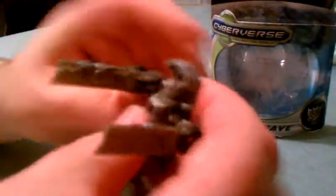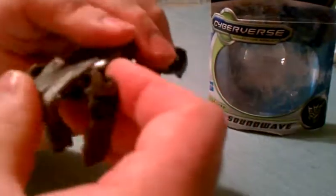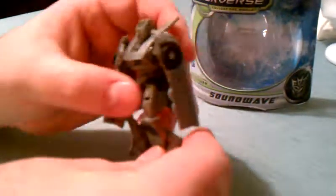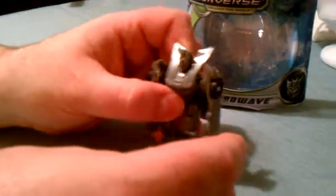Take the head or top piece and fold it over like that. And there you have Soundwave in his robot mode.